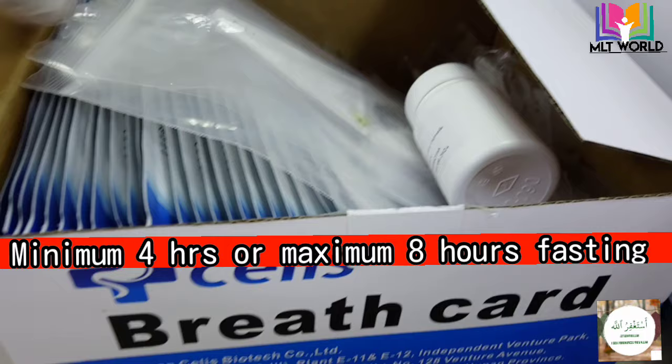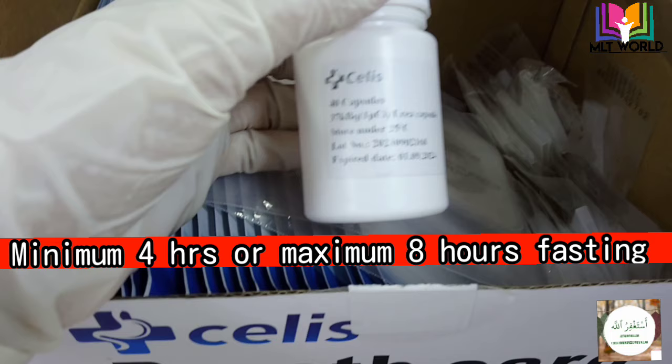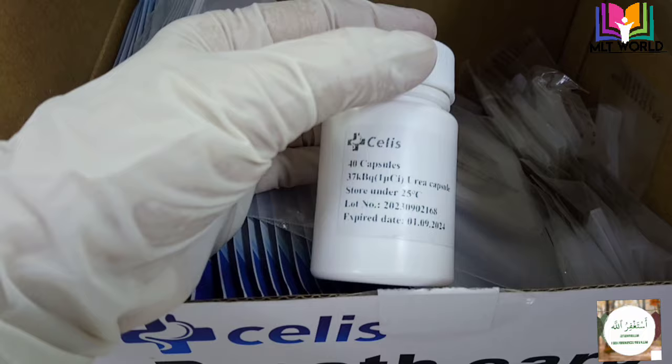First of all, for the urea breath test the patient must fast for a minimum of 4 hours or a maximum of 8 hours. After that we will give this 14C capsule to the patient.